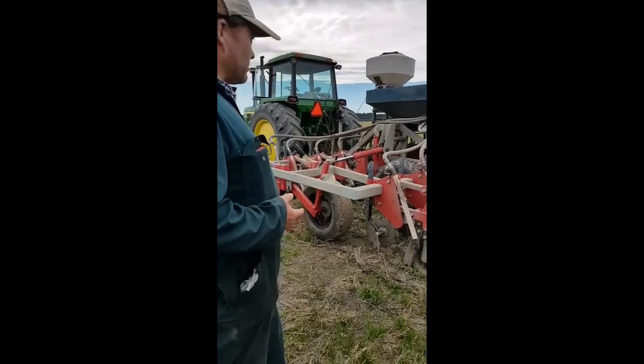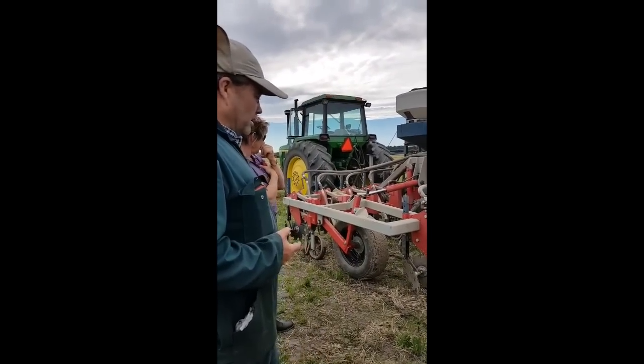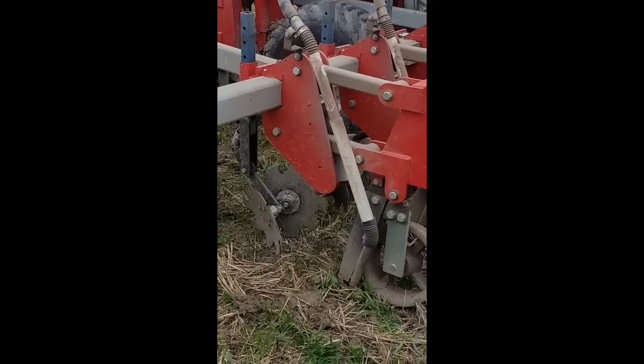This machine has been in development for close to 25 years. We've changed the design slightly from the previous one, and now I can drill up to two more days. It's really good.